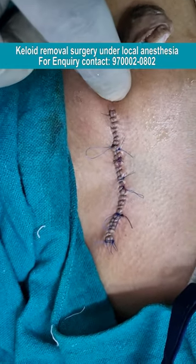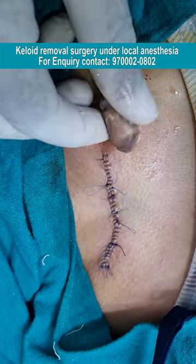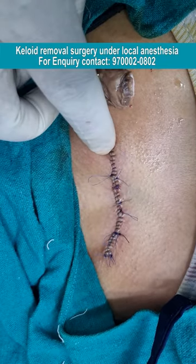We have completed the surgery and you can see this is the keloid which we have excised. We have given a very fine suture here so that the scar line will be very fine.